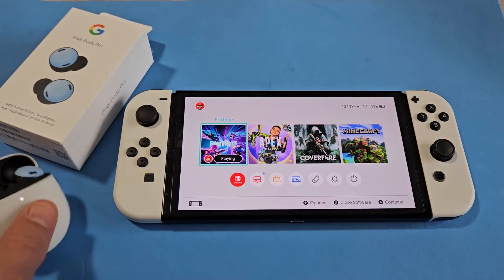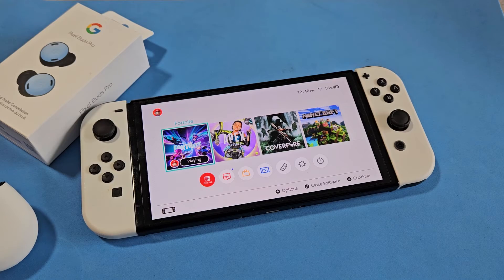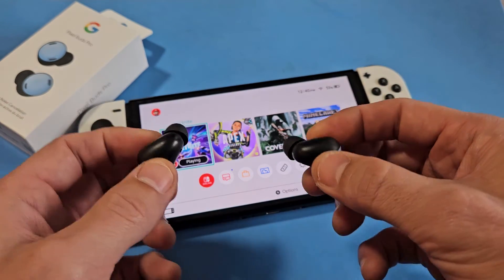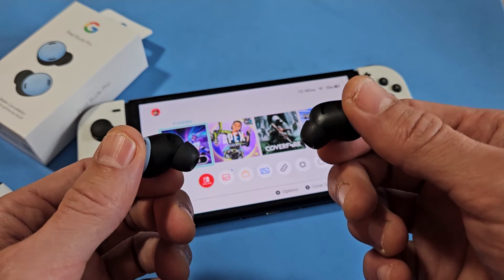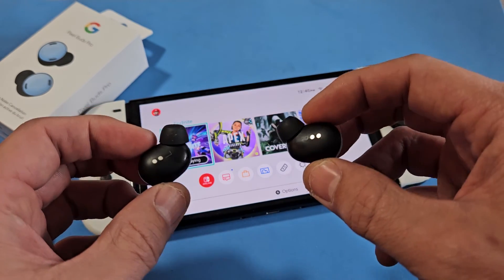Let me put these on. I can hear the audio coming through now, so these are all up and running. The only thing to note is that you cannot use voice chat with these Bluetooth buds.